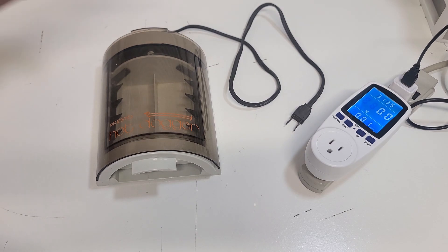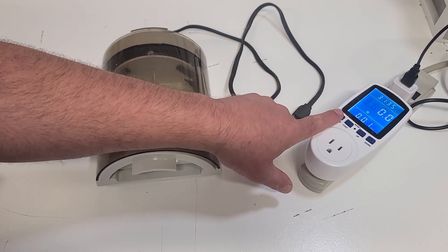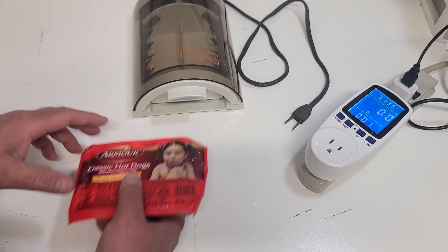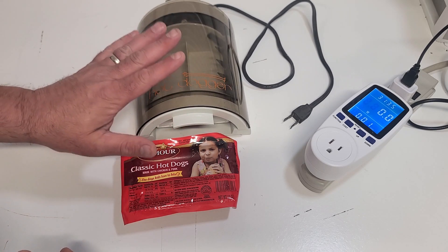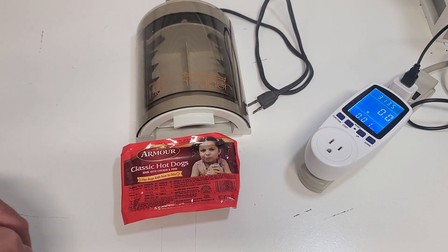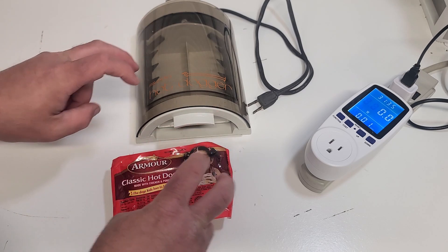The power meter is set up and we're starting with regular 120-volt AC - currently reading 122.3 volts. We'll set it to the watts setting to monitor power dissipation. This video is inspired by Big Clive, one of my favorite YouTube creators - a Scottish gentleman who lives on the Isle of Man. He tested the hot dogger, designed for 120 volts, on their 240-volt single-phase supply.